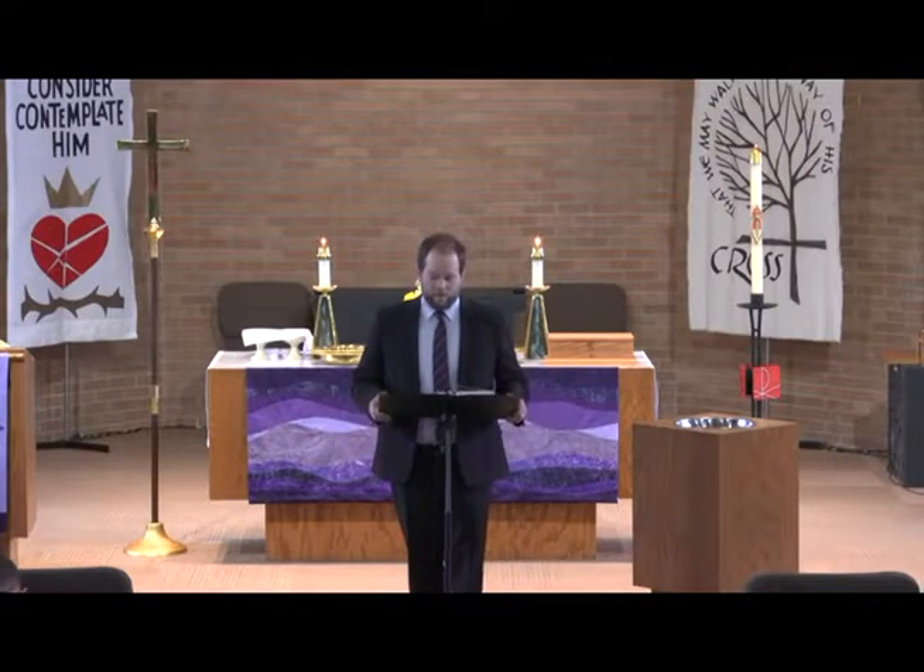Grace and peace to you from God our Father and our Lord and Savior Jesus Christ.